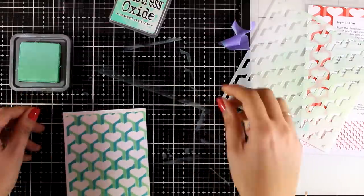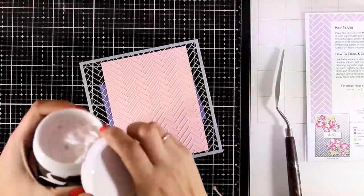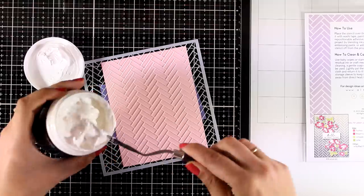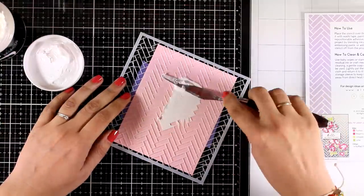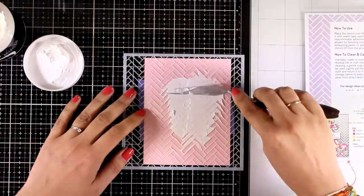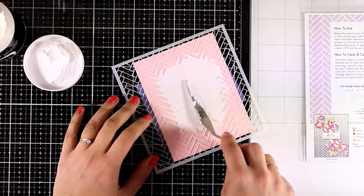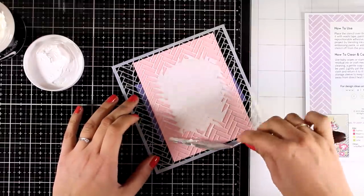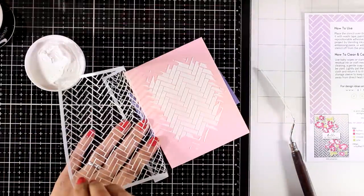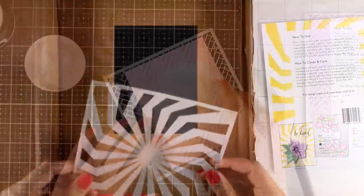Here is how my background is looking — I'll put it to the side and continue playing with the rest of the stencils. For the next background I'm going to use the Broken Severance Stencil and apply the Altenew Embossing Paste on top. This is from the previous release — it's really fluffy and super easy to spread out. Instead of completely covering my panel, I'm just going to add a little bit of paste at the center for a more artistic design.